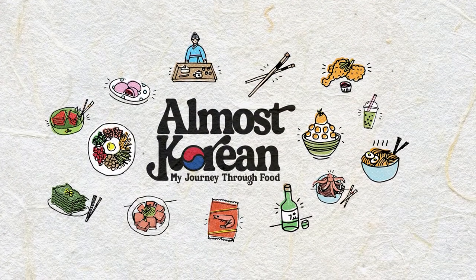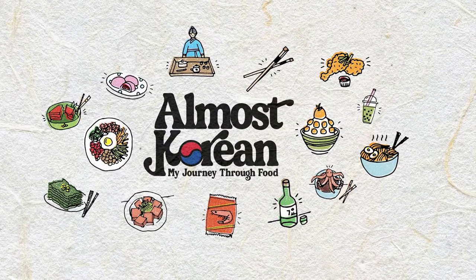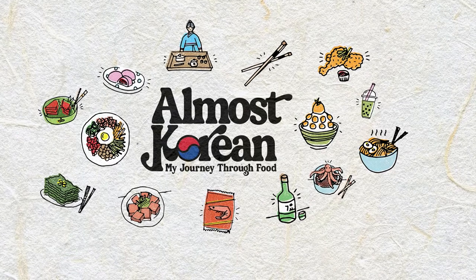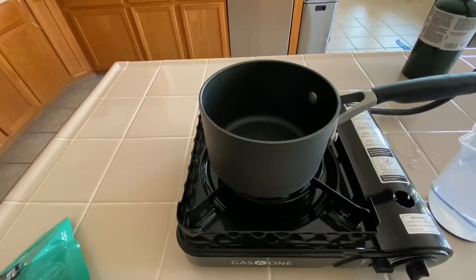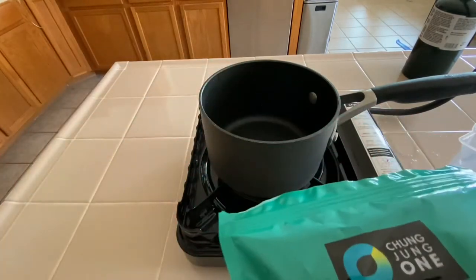Hey everyone, Faye here from Almost Korean. Today we're just going to make a simple anchovy broth. Let's get started.